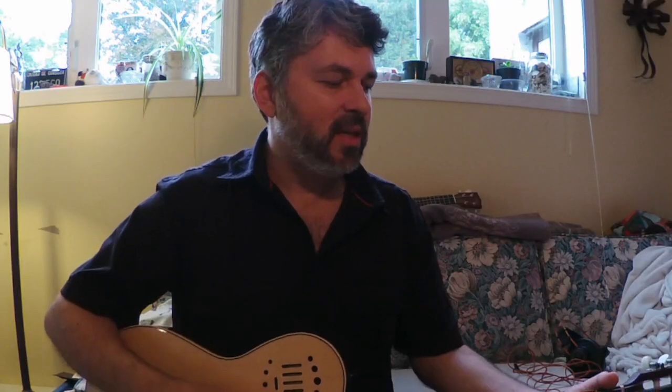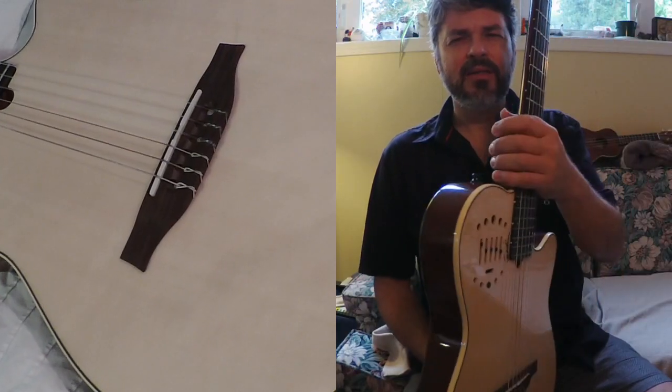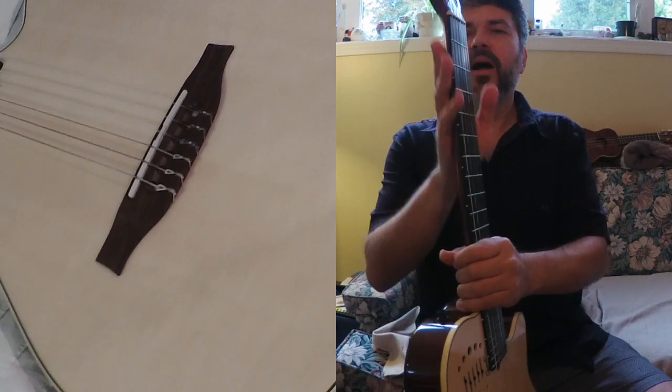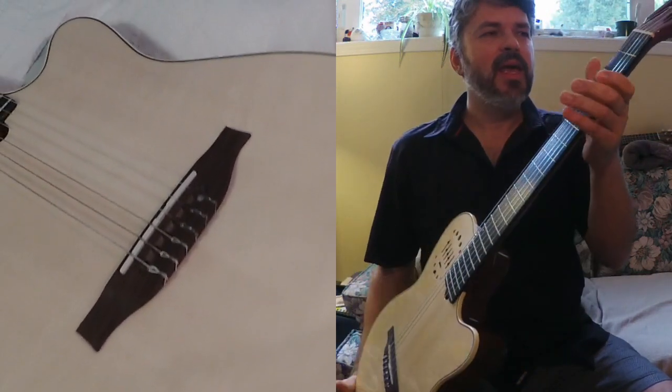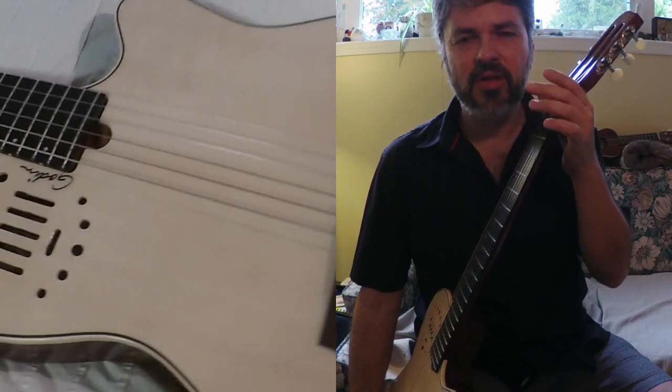Basically my review is: I recommend the guitar — it's my workhorse. It's a mahogany body, two-chambered semi-hollow, and it's got a mahogany neck. Beautiful feeling neck. It's not quite two inches wide like a standard classical guitar.